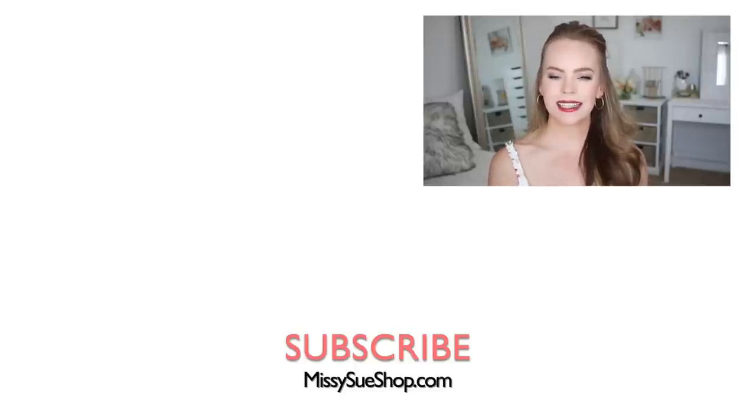If you're new to my channel, be sure to subscribe and click the notification bell so you never miss a future video. And I will see you next time.